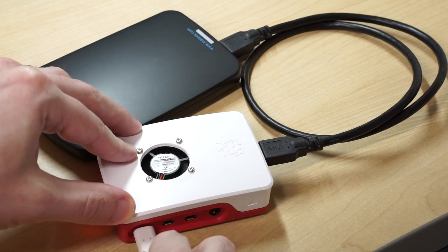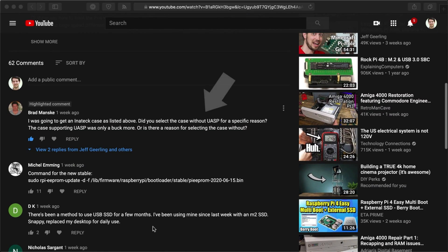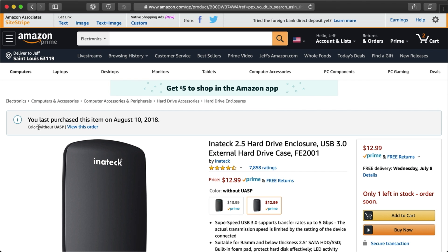A couple weeks ago, I did some testing with my Raspberry Pi 4 and external USB drives. I found a USB 3.0 SSD was 10 times faster than the fastest microSD card that I tested. But in the comments on that video, Brad Manske mentioned something I'd never even thought about — he noticed I was using an Inatec USB enclosure that didn't have UASP support. But what is UASP, and what can it do to make a Raspberry Pi faster? That's what I'm going to talk about in this video.